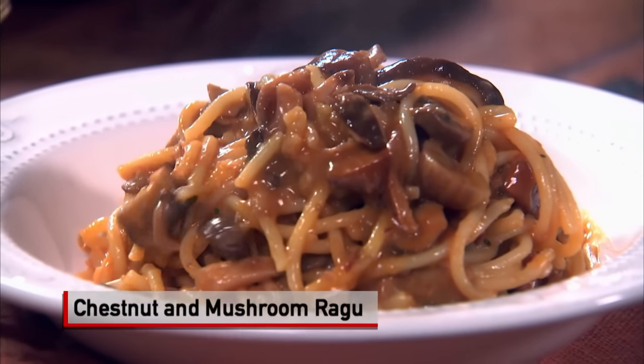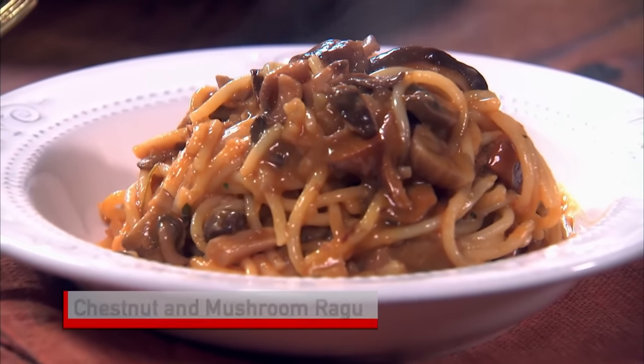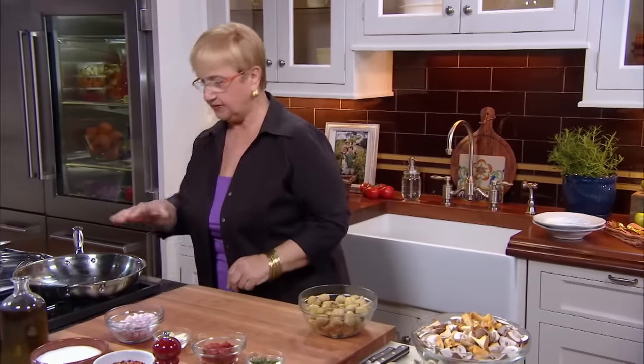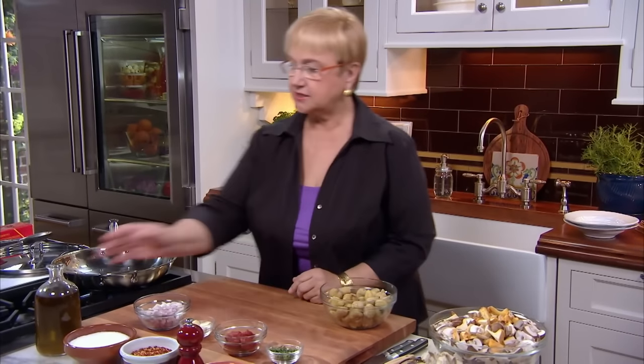Ragù di funghi e castagne — mushroom and chestnut ragù. We're going to make some spaghetti with it, but you can use a ragù many different ways. So let's start with the basis of making the sauce itself.